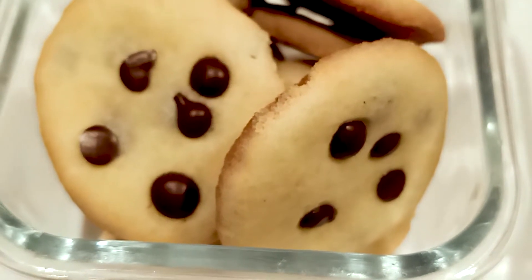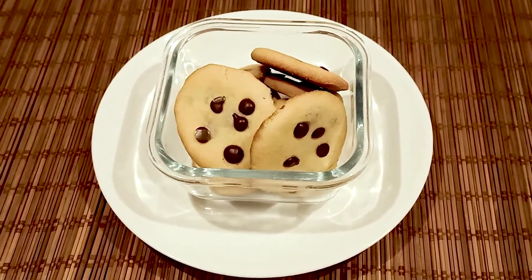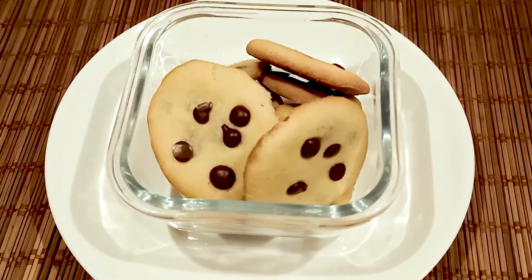They are very easy. I am going to show you how easy these cookies are — I am going to show you how easy this recipe is.